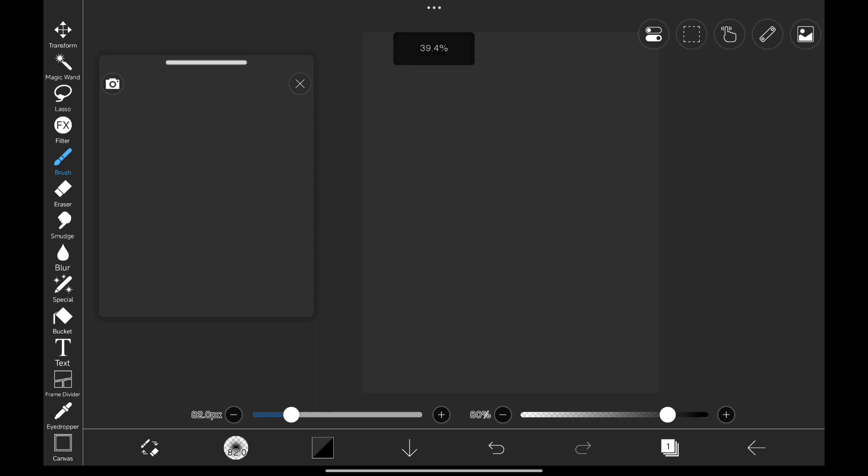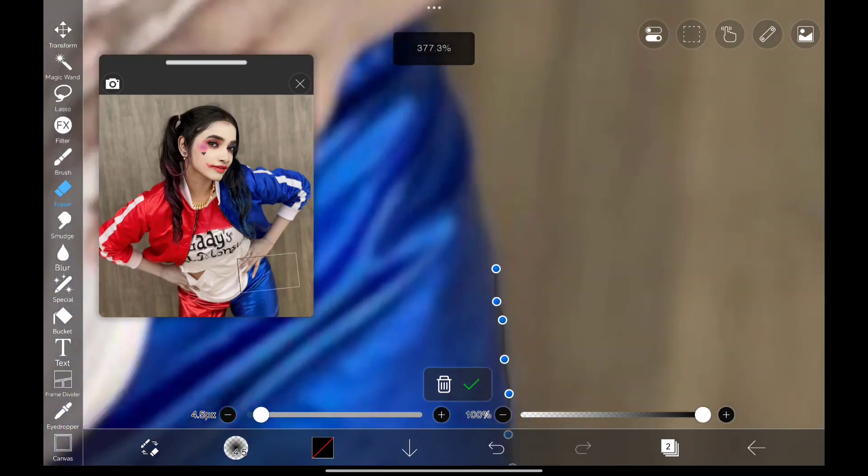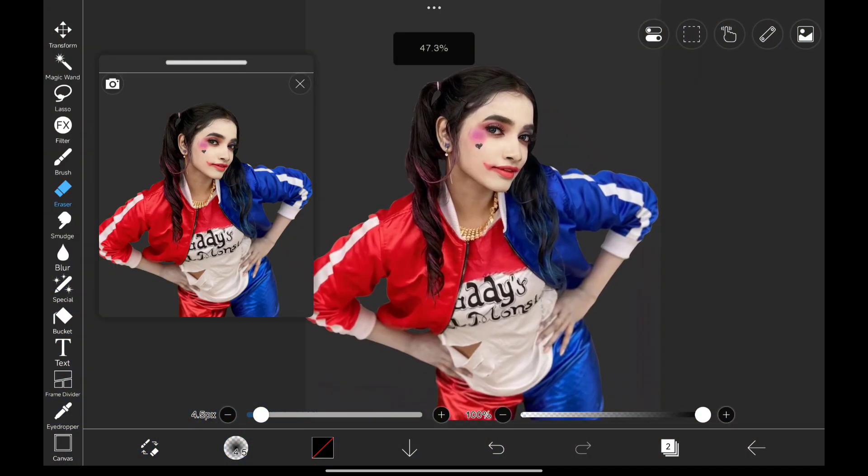So here we are in Ibis Paint X. Let's add in our image like this and click OK. Now we don't need the background, so let's mask out our subject really quick. That's perfect.